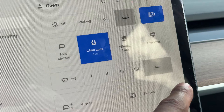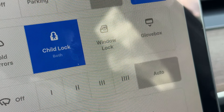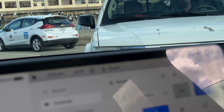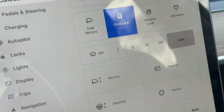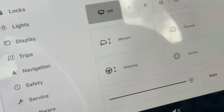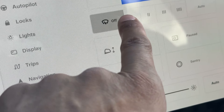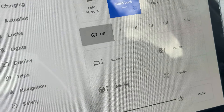And then you have the auto mode, which I like to keep it in. The auto mode turns on the windshield wipers automatically when the windshield detects rain. You have the auto mode, and then you have the off mode. I'm going to go ahead and turn it to the off mode. Now I'm going to show you the manual way.